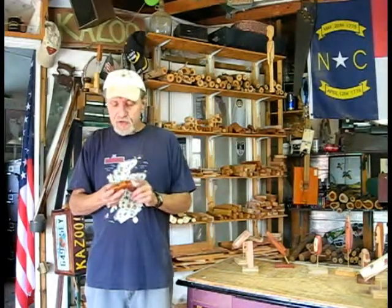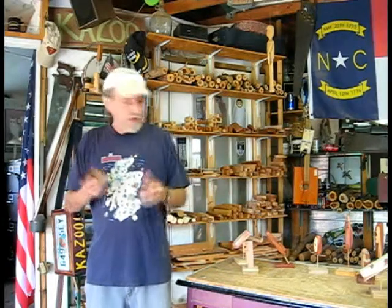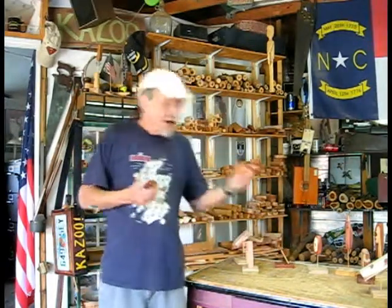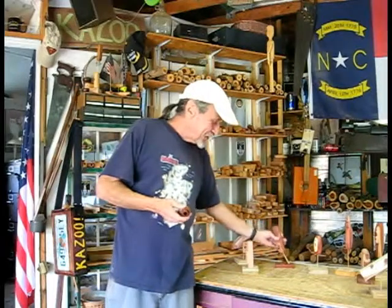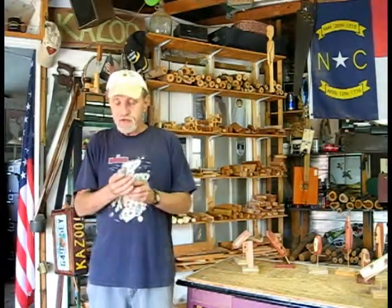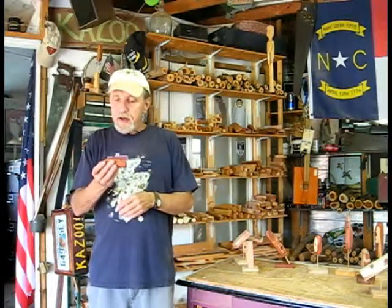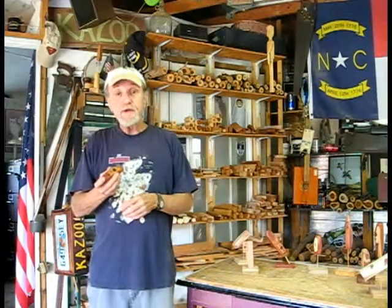I think this is going to suit you perfect. Because I know you said you didn't want anything really giant like a Batboy kazoo to go into church with. And this one you can carry in your purse or in your hand and nobody can see it. I think this would be a perfect one for you. I'll send this video to you and we'll talk on emails tonight. You take care and thanks very much for your interest in my kazoos. See you later.